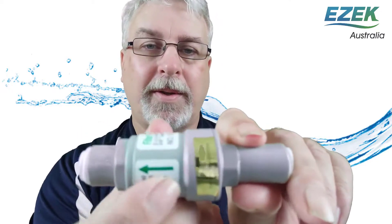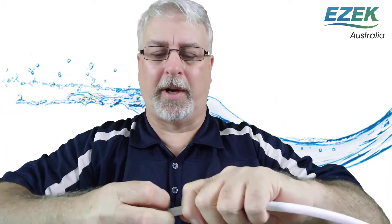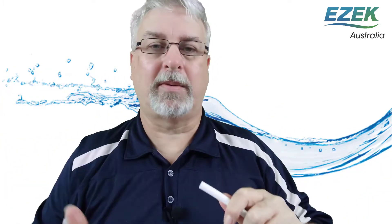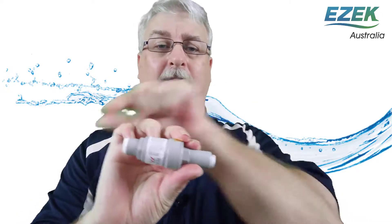PLVs are directional too, so don't get it the wrong way around. Then just push the hoses into each end and pull back to make sure the connection is firm. If you need to get the hose out again, see that little gap just there? You need to hold that in and then just pull on the hose. It can take a bit of muscle, but usually they come out fairly easily. And that's it. Now any water going through this is going to be limited to 400 kilopascals for a trouble-free water purifying system.